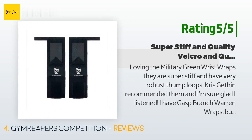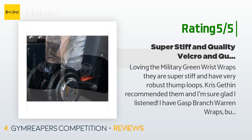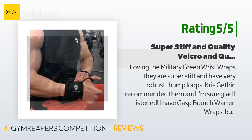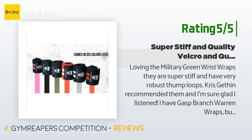Another happy customer said: loving the military green wrist wraps — they are super stiff and have very robust thumb loops. Chris Gethen recommended them and I'm sure glad I listened. I have Gasp Branch Warren wraps but in seven months they have really gotten worn out, especially the thumb loops, and the name label has started to come off. The stitching on these seems night and day better. Can't wait to see how they hold up in the coming months.